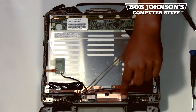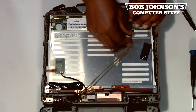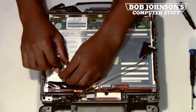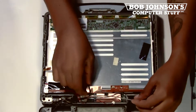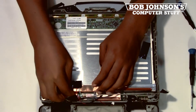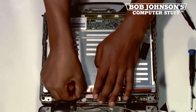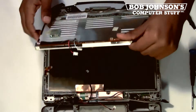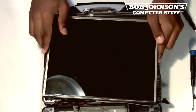There are several wires connected to the LCD screen. The other wires are connecting to the inverter board. We are going to disconnect all of these wires and then replace this LCD screen with a new one. Now that we have removed the LCD screen, we are going to replace it with a new one.